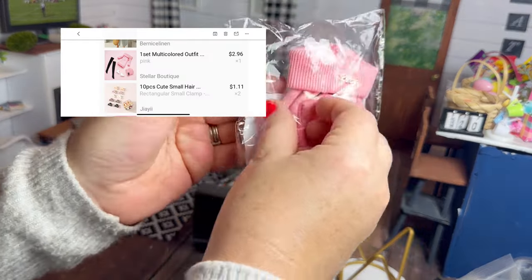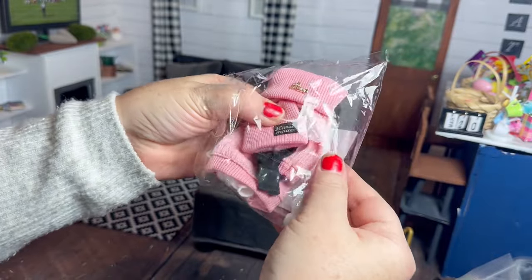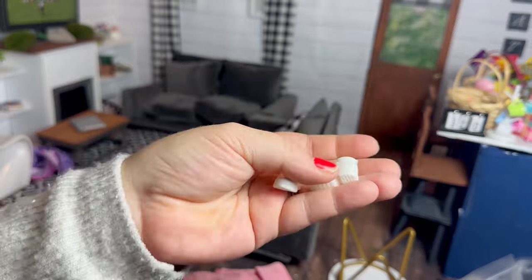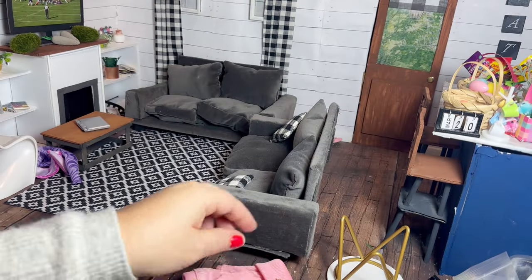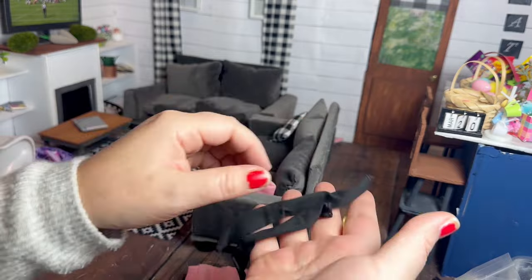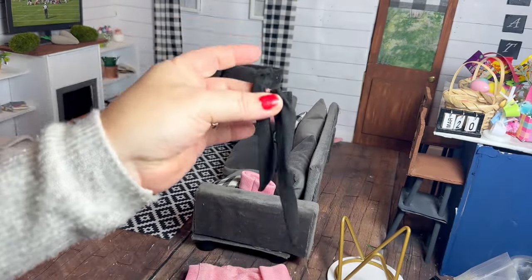Lastly we have another outfit — this is a pink sweater dress that has a little love pendant on it. It comes with black knee-high socks, white tennis shoes, and a matching pink hat. I'm pretty sure I ordered this one for the socks — I don't have any knee socks and I think they look so cute on the dolls.